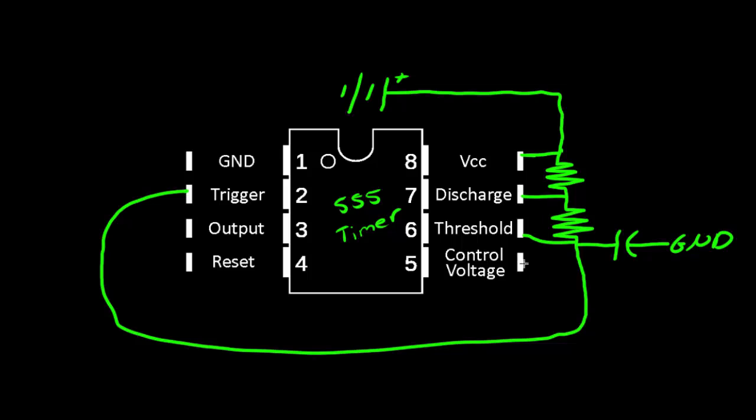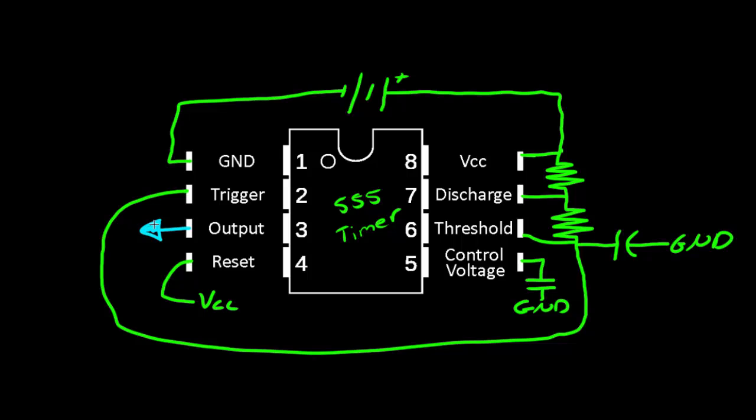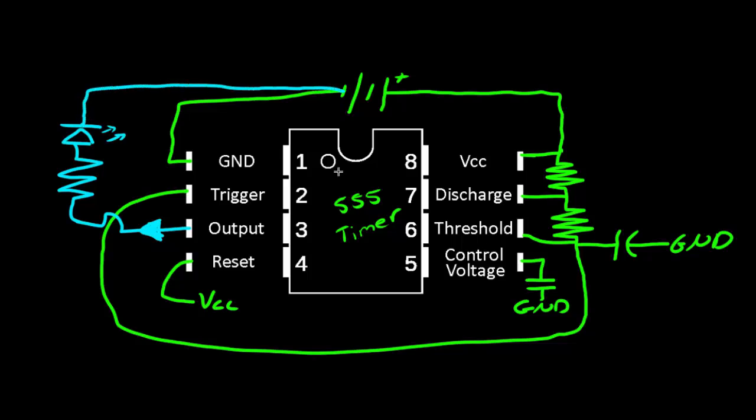The control voltage pin, pin number 5, is just going to have a capacitor on it connected to ground as well. The reset pin, pin number 4, is going to be connected directly to VCC. Ground will be connected to the negative terminal of the battery. Then we will have our output pin, which carries our oscillating signal, connected to a resistor that leads to an LED so that we can get a blinking light. The LED will be connected to the negative terminal of the battery. So this is what we want to build on our breadboard.